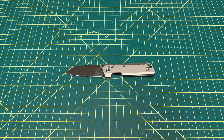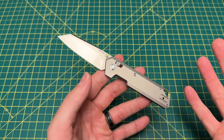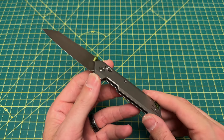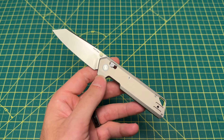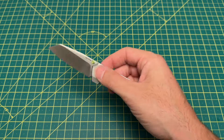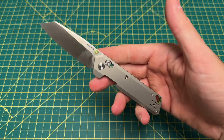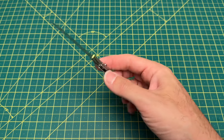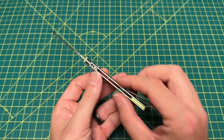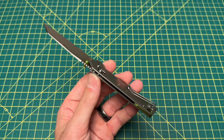Let's talk about this knife, because this thing here is clearly — Vosteed said, Benchmade Narrows, hold our beer. We're going to make a knife better than the Narrows. And not only did they do that, they did it times three in my opinion. There are so many things about this knife that just clearly surpassed the Narrows. And I am making that call. I'm making that comparison because as far as I'm concerned, this is clearly designed to compete against the Narrows.